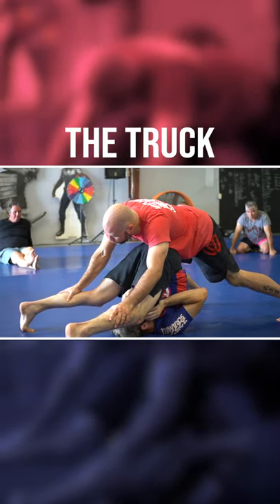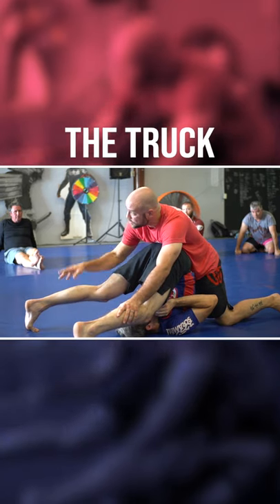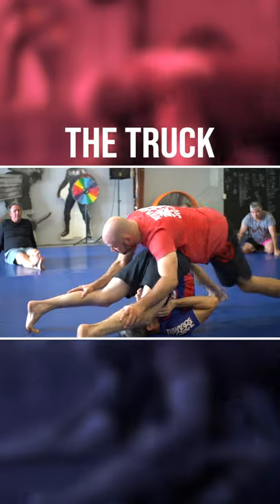I'm going around the side. I'm going to put my right foot on his ankle, just like if I was going to the truck from the turtle, and I'm going to slide my hip into position.